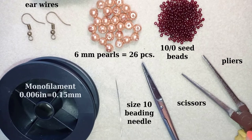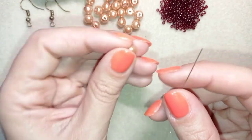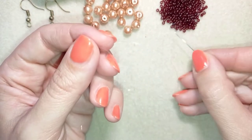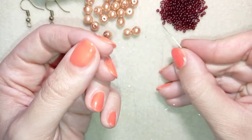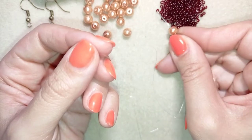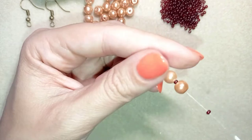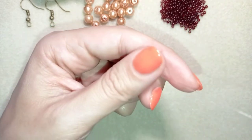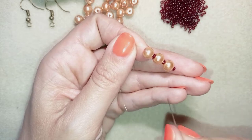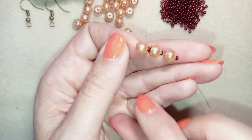I'm going to take about half an arm span of thread on my needle. I'll start by picking up one pearl, then a seed bead, again a pearl, a seed bead, a pearl, and a seed bead. When I slide those down, I have three pearls and three seed beads.